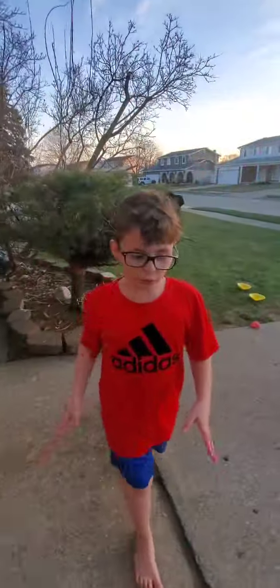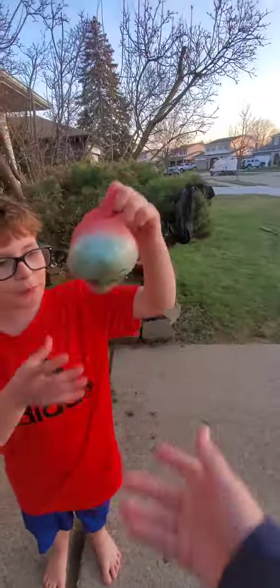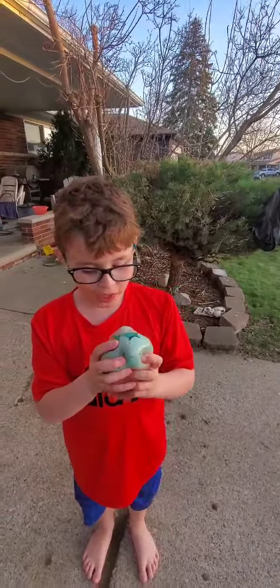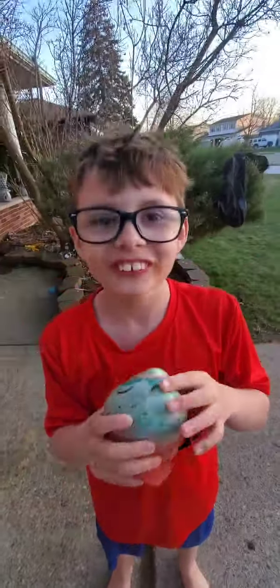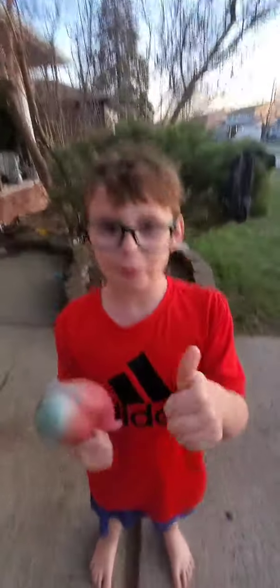Hi, welcome to another video. We're going to be torturing Squidward. We have him in this big Wubble Bubble Balloon looking thingy and we're going to fill it up with water. Then we're going to put it in the freezer. Great plan.